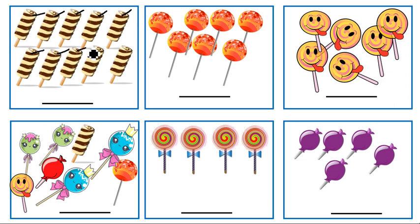Count here: one, two, three, four, five, six, seven, eight, nine, ten. There are ten lollipops here. Write the number ten. Very good. Count here: one, two, three, four, five, six, seven. There are seven lollipops here. Write the number seven. Correct.